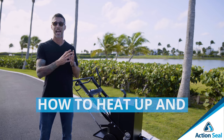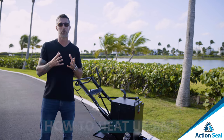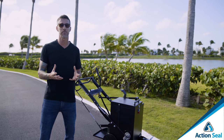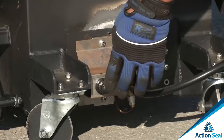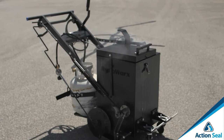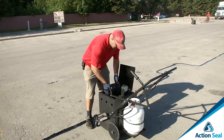First, let's talk about temperature — how to heat it and how to control it. We heat it through a burner system. The flame heats up the base of the machine to 350 degrees Fahrenheit, which is ideal to melt it from a solid block of rubber to liquid hot rubber for application.